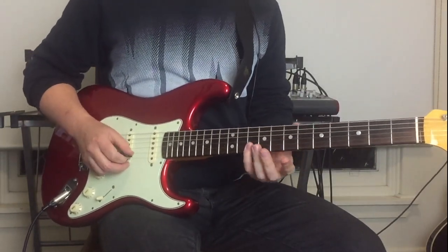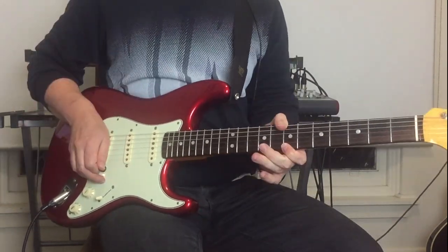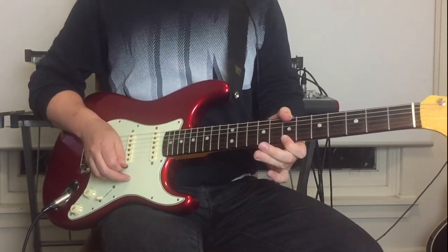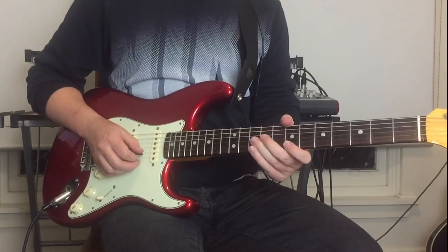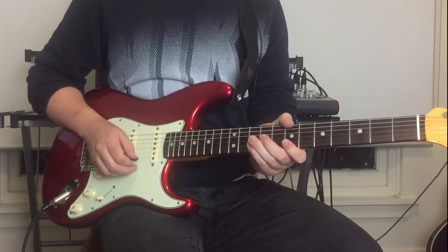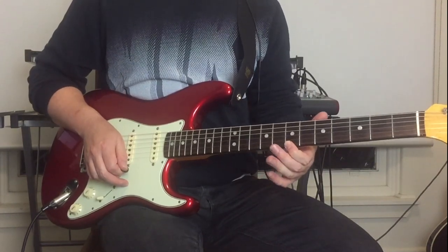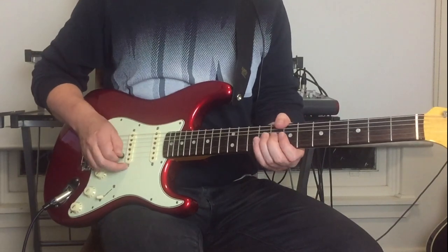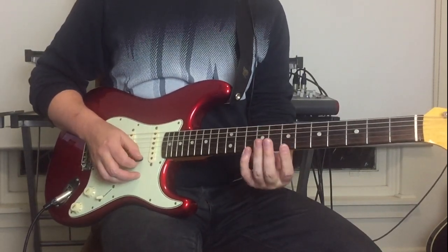The next little lick: I'm doing the tenth fret on the B string with my pinky. Then we've got ninth fret on the G, hammer-on from the seventh to tenth on the B, and off on the seventh fret on the top string. Then there's a classic pentatonic lick.